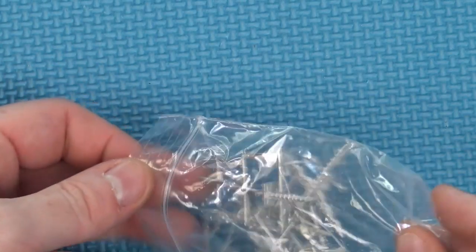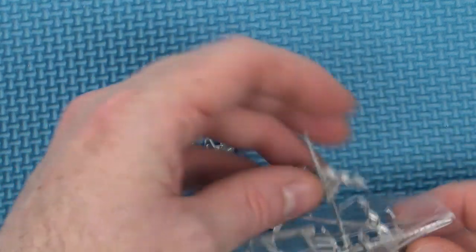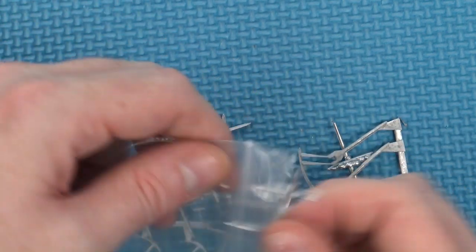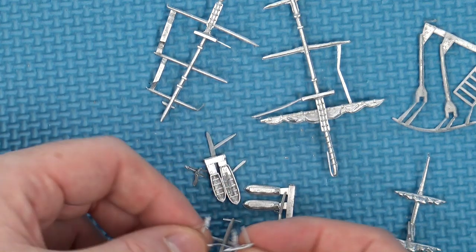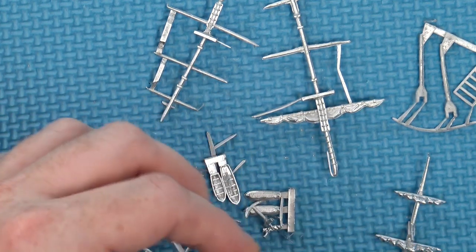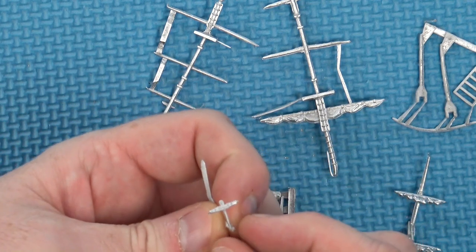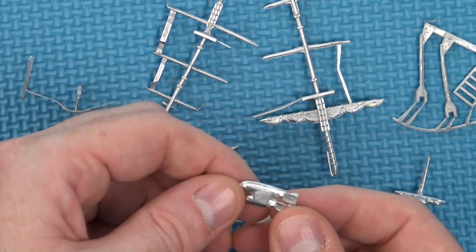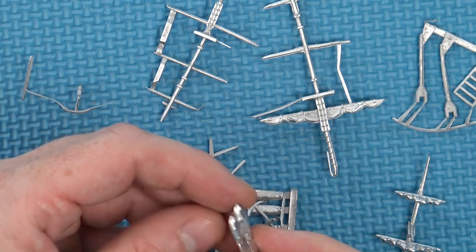We also have the metal pieces — all of our masts and anchors, and even our life boats are cast in metal. In the core set for Black Seas they are plastic, but for these larger pieces they've been manufactured separately in metal. I've got a lot of flash, but looking at things like the anchor, the molds themselves and the casts are very crisp, with good level of detail and absolute minimal mold lines.